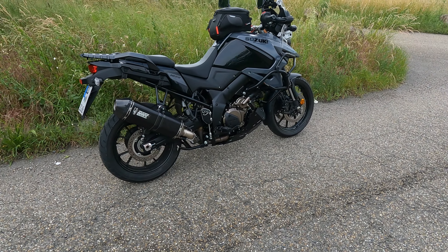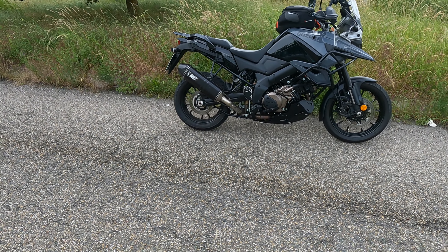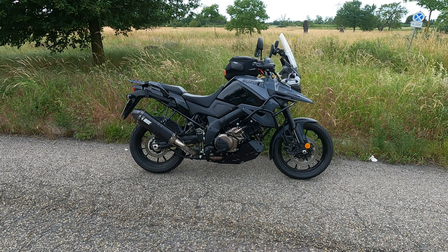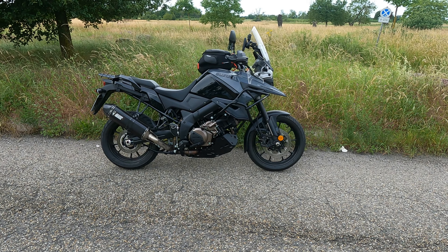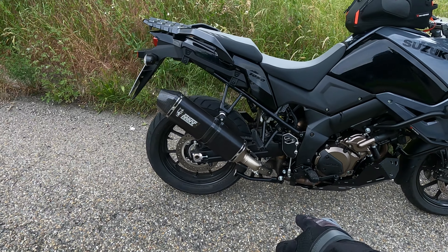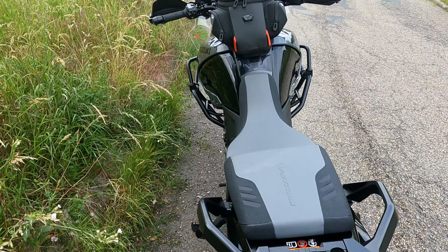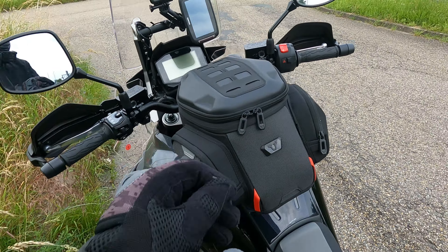I just think it looks a little better than the stock one for a start — black, bit of carbon, the springs, all adds to that aggressive, rugged look that I was after. So I just stopped here to check the bolts and do this little video. We'll crack on with it and see what else we can talk about.